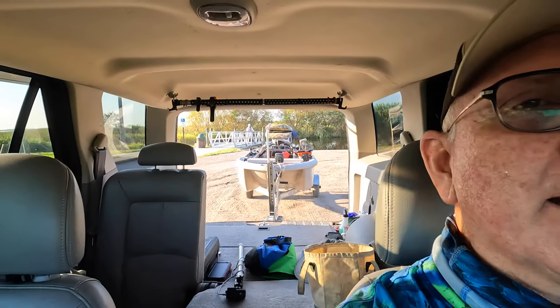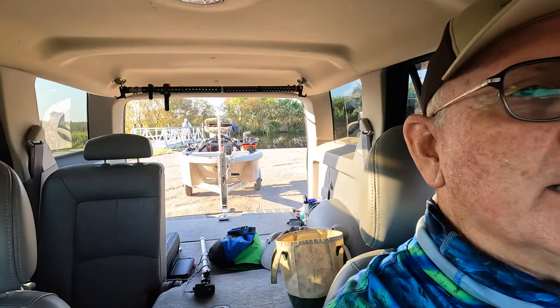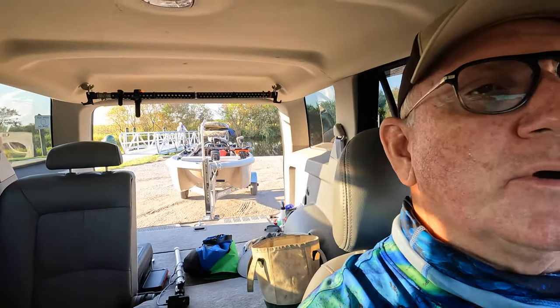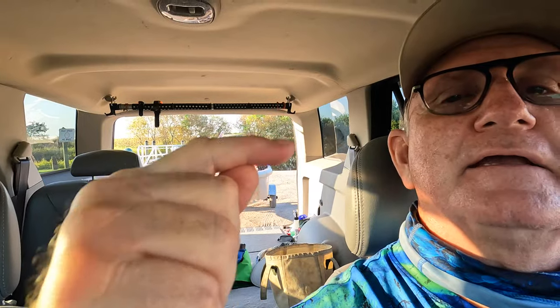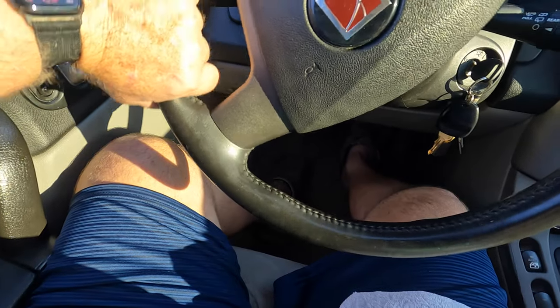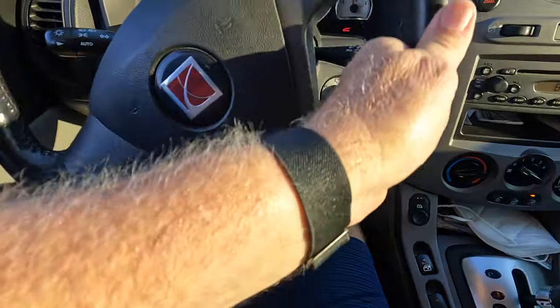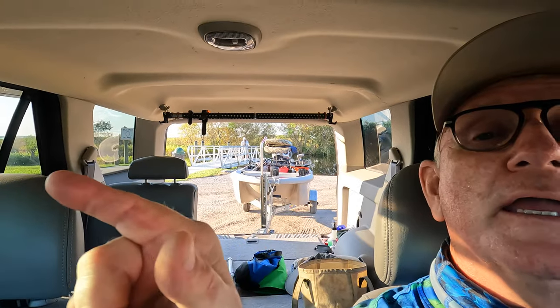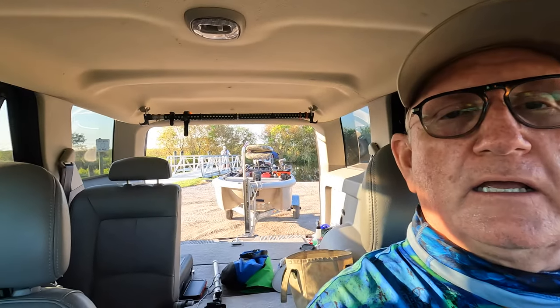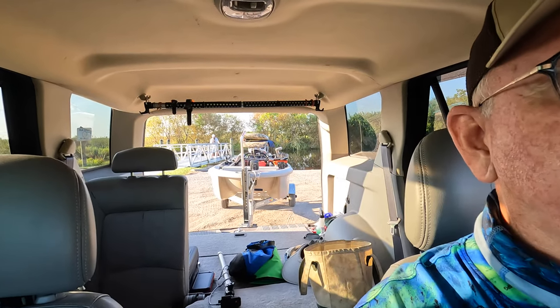I'm starting to back up and you can see where we're going. If I want to go that way with the trailer, I put my hand on the bottom of the wheel and go to the left. If I want to go to the right, I go that way and the trailer will go that way. Whatever way the bottom of the wheel goes is the way the trailer will go.